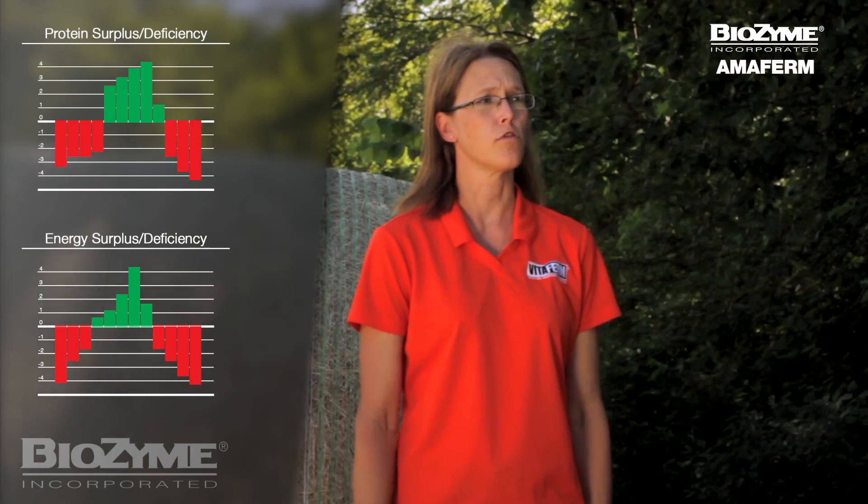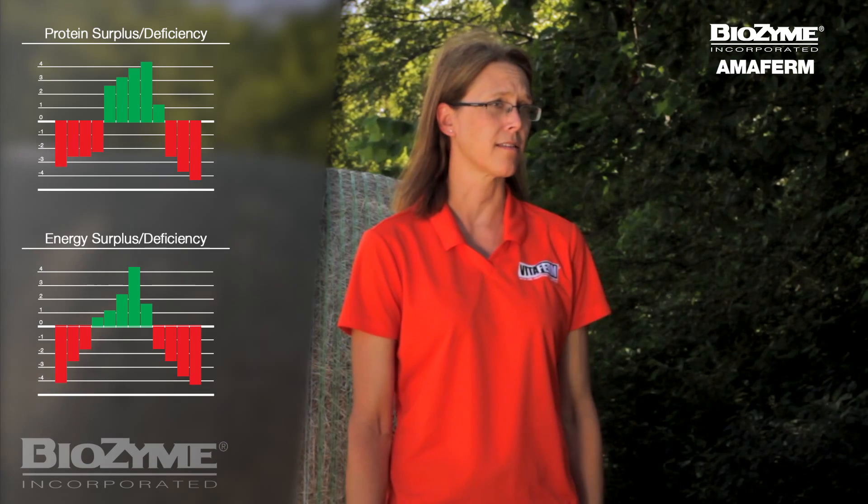For the other half of producers, you might find that you actually have an excess of protein or energy, in which case you don't need to pay for extra supplementation. The bottom line is it's always a good idea to know what the nutritional profile is of your hay. You want to ensure you're providing the least cost ration that will meet your performance expectations.